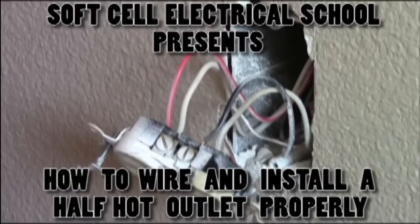Hi, this is Soft Cell Electrical, and today we're going to show you how to install a half-hot outlet properly.